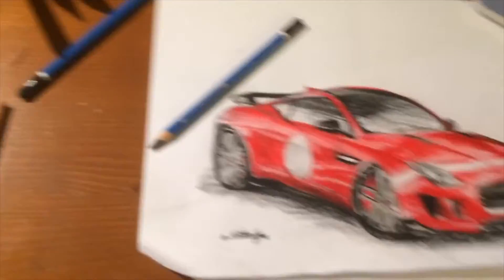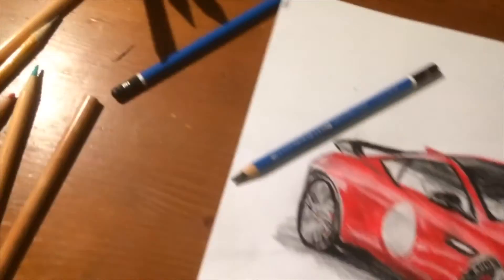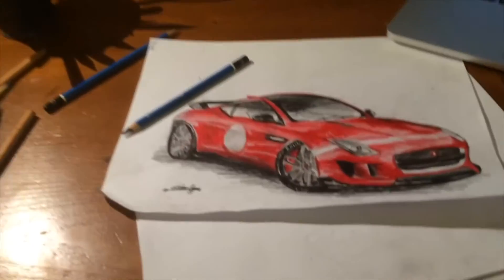Okay, so I finished the drawing, and I'm very happy with it. I think it came out really, really well.